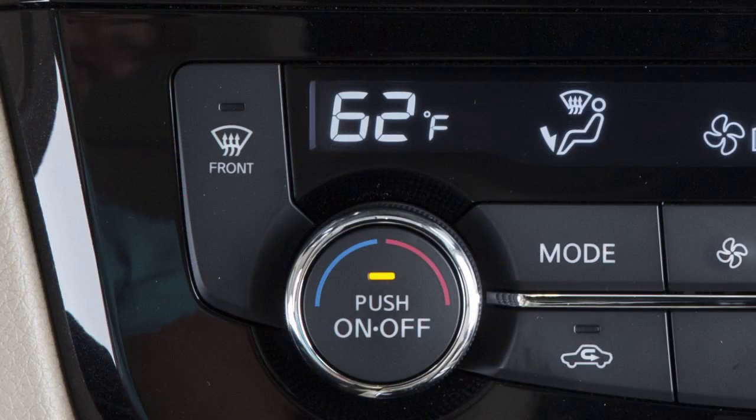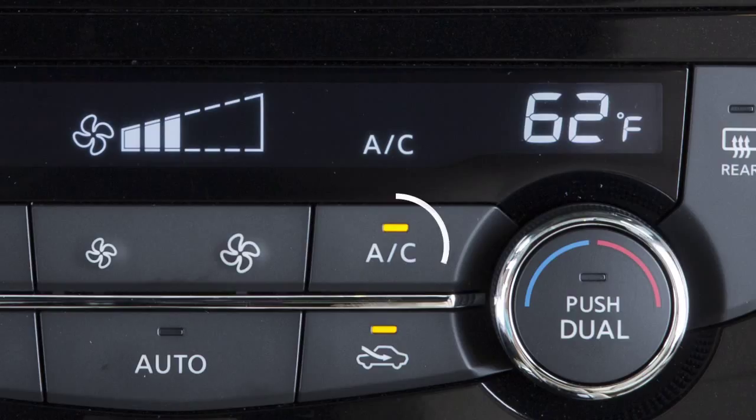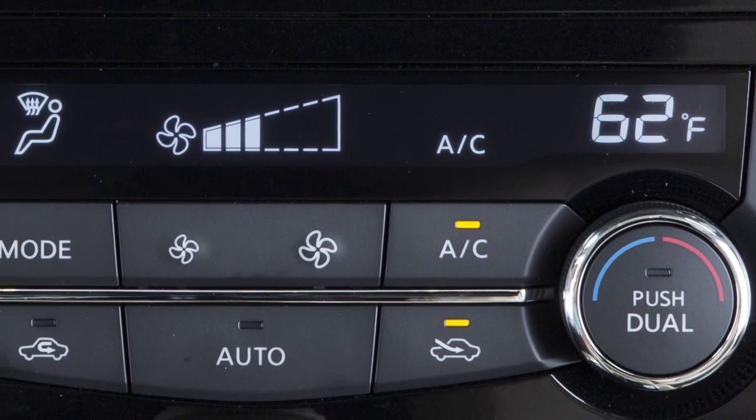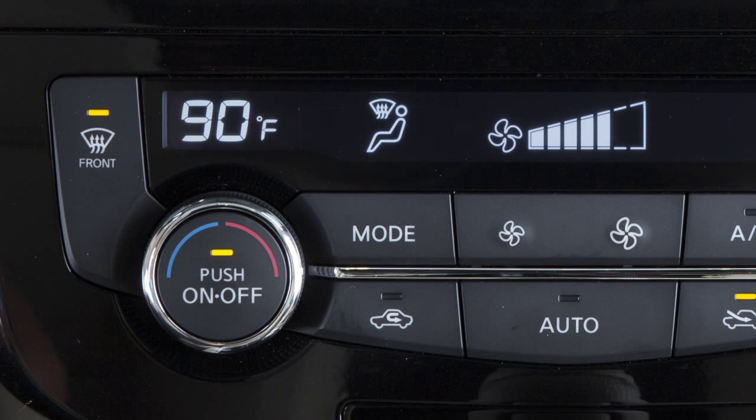To defrost or defog front and side windows, press the front window defrost button. The indicator light will illuminate and airflow will be directed to the front and side windows. The AC automatically activates when the defrost mode is selected and the outside temperature is above 36 degrees. This helps dehumidify the cabin and clear the windshield faster.